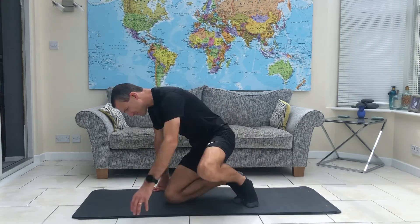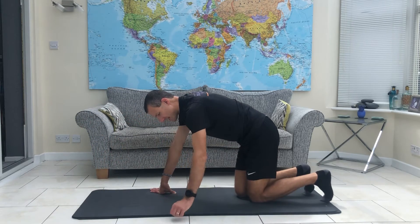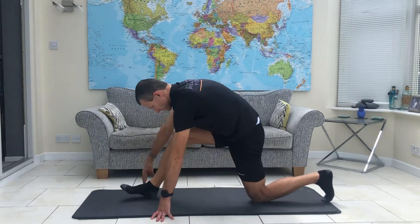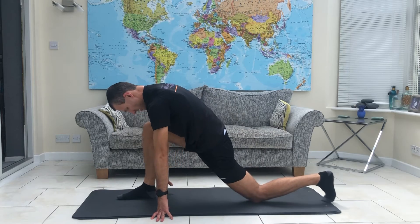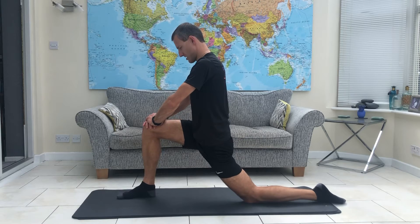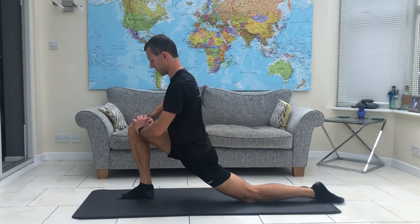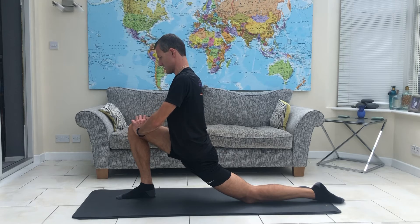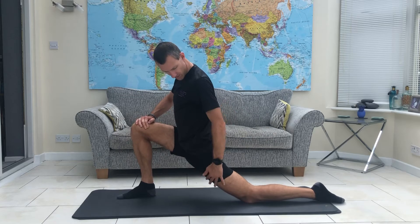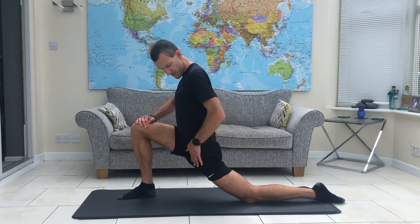This next move is kind of two in one. We're going to take it into a lunge, bringing your upper body up nice and tall, hands onto the front thigh, and sink the hips forwards. What we're looking to do right now is get a stretch into the front of this thigh and the front of the hip.